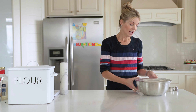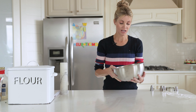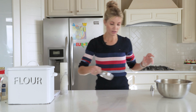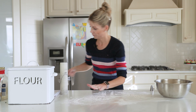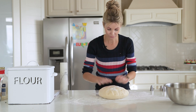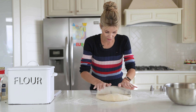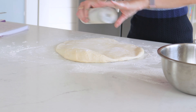Okay friends, now we are ready to roll out our donuts. You can see my dough has doubled in size — it took about 30 minutes. What I'm gonna do is generously flour a clean surface — you don't want these to stick at all. I'm going to turn my dough out, flour my rolling pin, and just start rolling. You want to roll these about a half an inch thick.